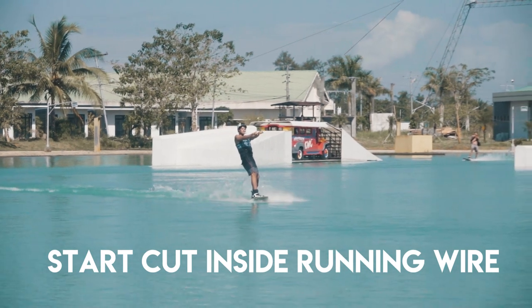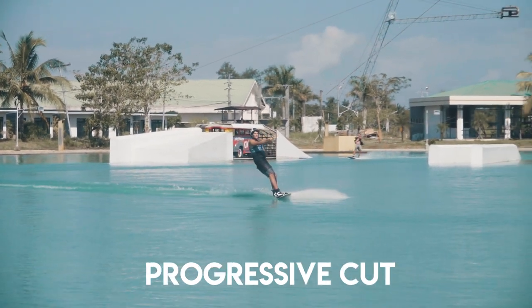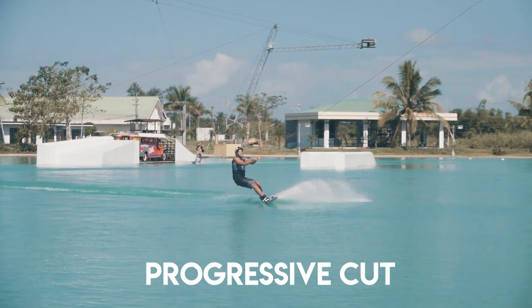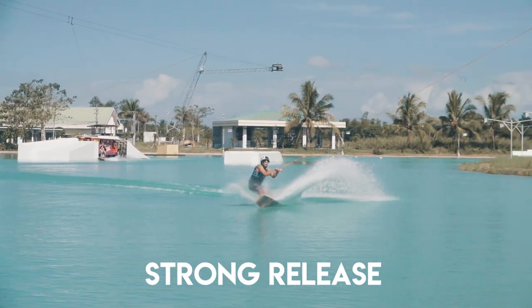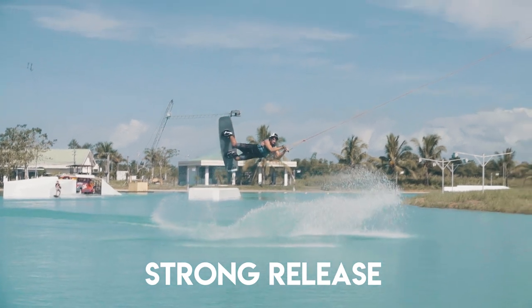So a quick summary for the frontside 313: you want to start your cut inside the running wires, you want that progressive edge building over three seconds up to that hard edge as you release. Make sure that your release is really strong so that it pops you up in the air to give you enough slack for that handle pass.